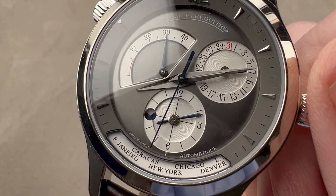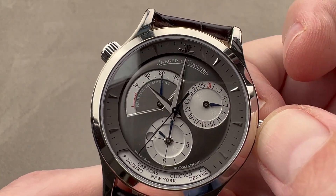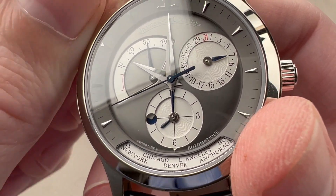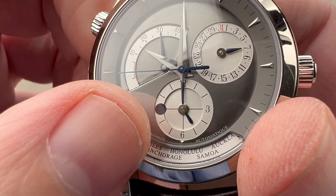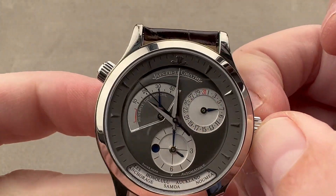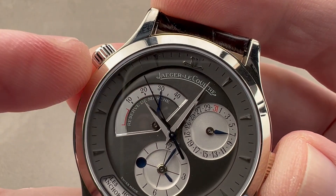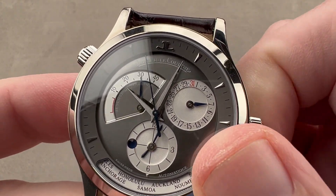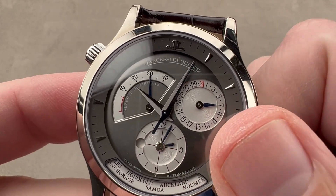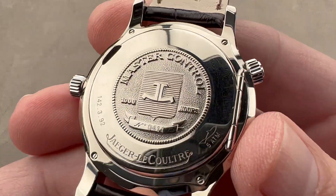You can see how blue becomes silver-white as day breaks. Now let's talk about setting the reference time separately. First, let's demonstrate how the geographic system works. If I want to change my reference city to Honolulu, notice that the second time zone adjusts automatically — it does the math for you, and it is bi-directionally adjustable. I also have the ability to activate hacking or stop-seconds, which halts the seconds hand and allows you to synchronize to a reference time. One click out allows you to change the reference time zone and decouple it from the center hands as well as the reference ring, so you have the ability to set that independently.